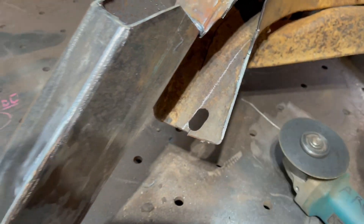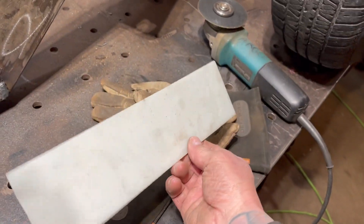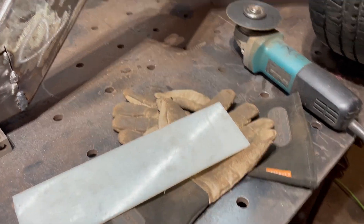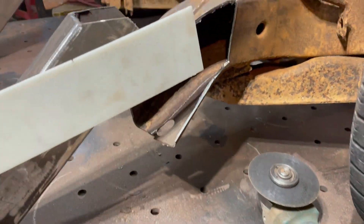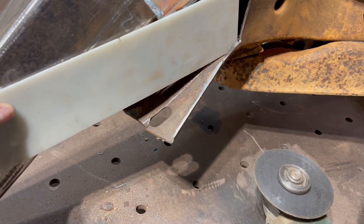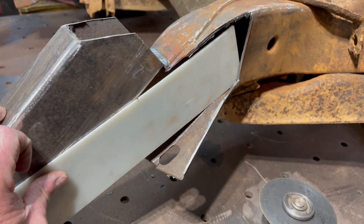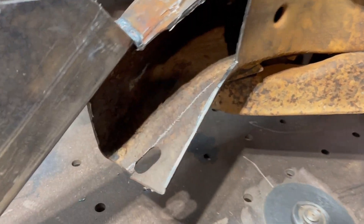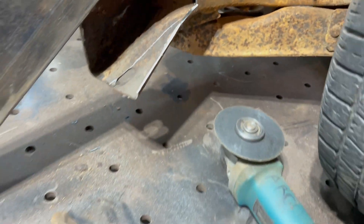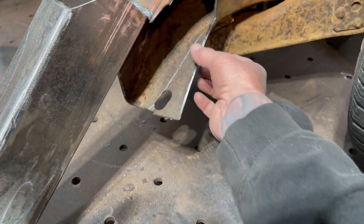I just took a piece of Delrin plastic — I use this for metal shaping and stuff. I put that inside here and you can see my chalk line right there. I'm going to cut from there down and cut this piece off.